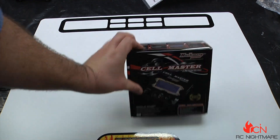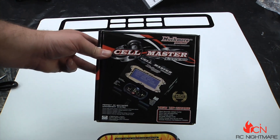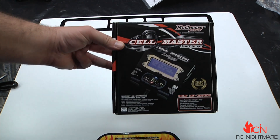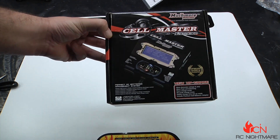What's up guys, Jeremy here at RC Nightmare doing what I do — I open stuff. This is the second part of the Much More Racing power supply slash charger demo kit that we were able to get.